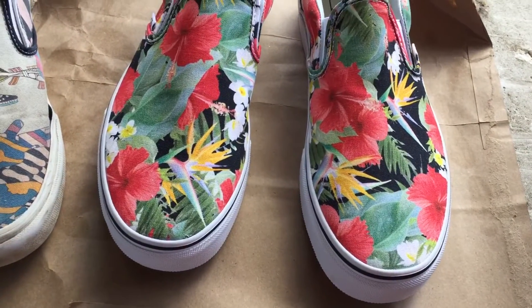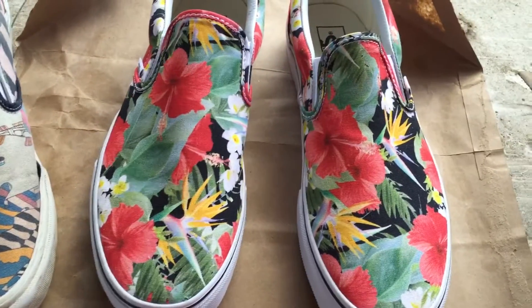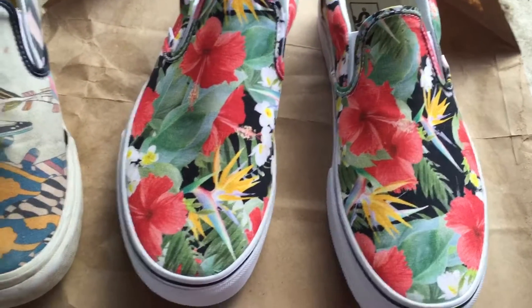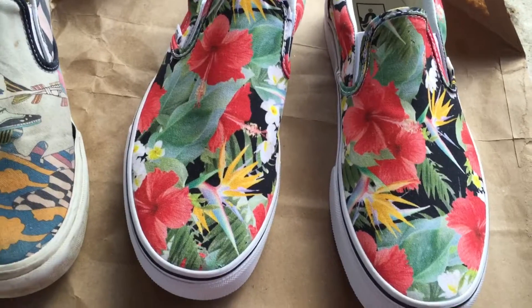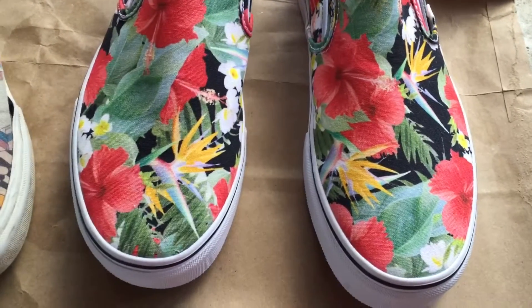I got my new pair of Vans all ready for my trip — it's my old pair. I tried NeverWet: I sprayed it on one day, let it sit for 24 hours, then sprayed another coat. I've got two coats of NeverWet on these shoes right now.